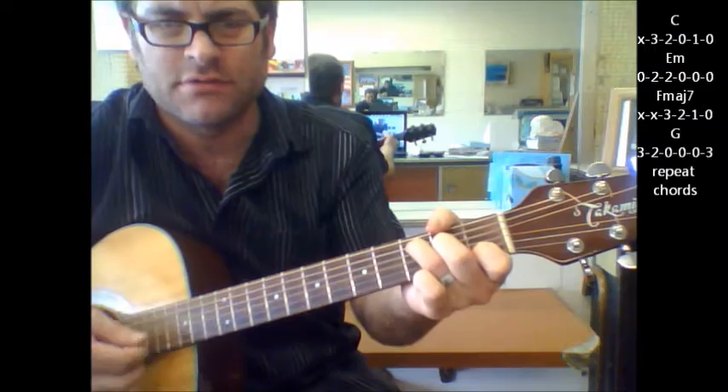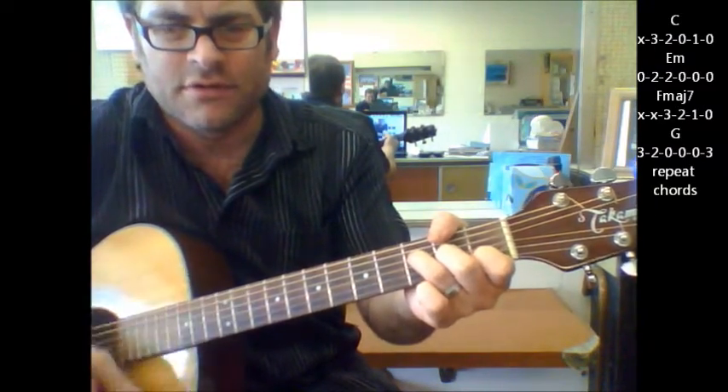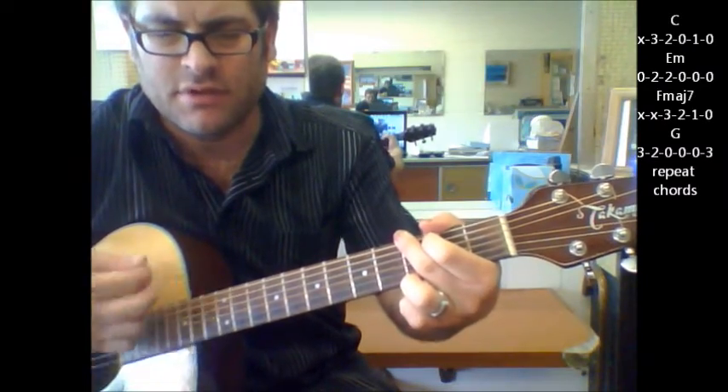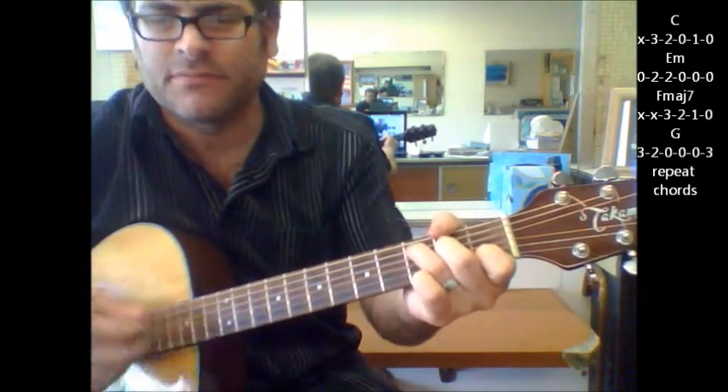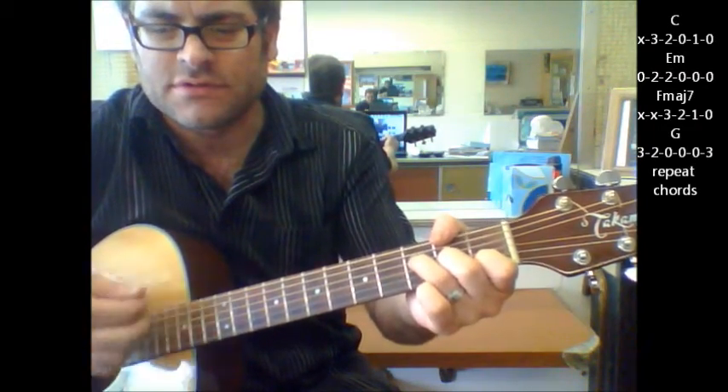Here's your verse: C, E minor, F major 7 to G. Again: C, E minor, F major 7 to G.